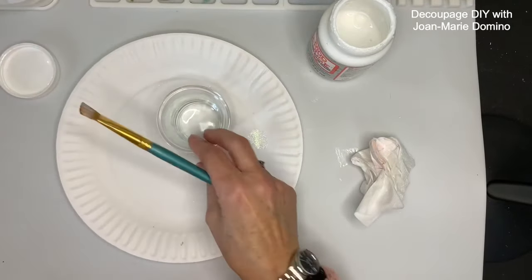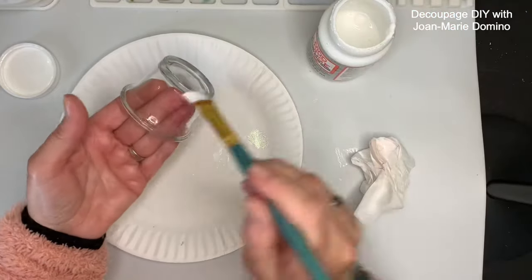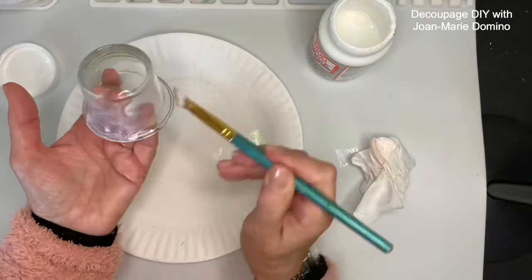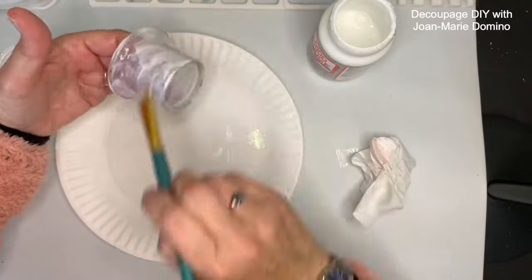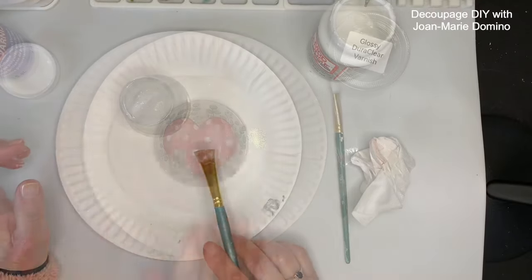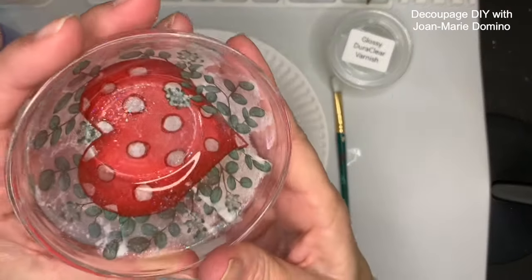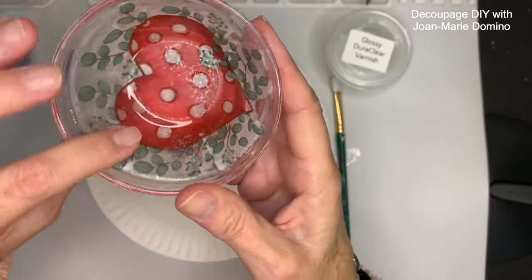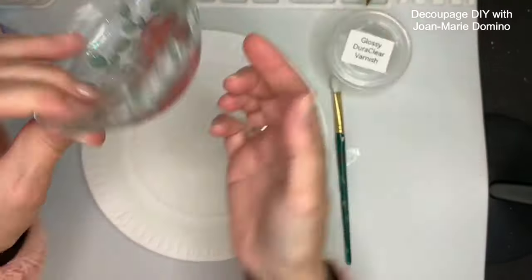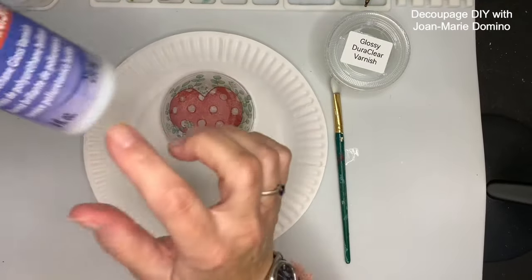Before I put away the extreme glitter decoupage glue, here's my little bonus project — these little tea light holders from the Dollar Tree. I'm just going to go all over the outside of the little candle holder and put it off to dry. My little glass bowl is dry now, and you can see that glitter from the extreme glitter decoupage glue. Remember, we're looking right through the glass — that's why the napkin is on the bottom.